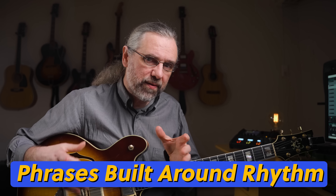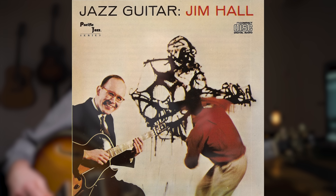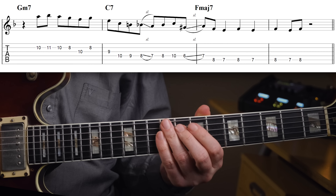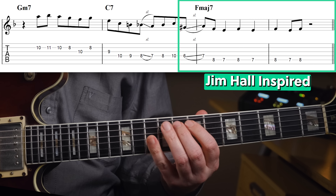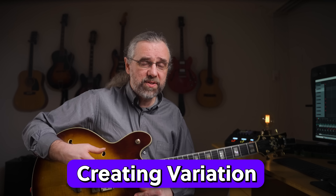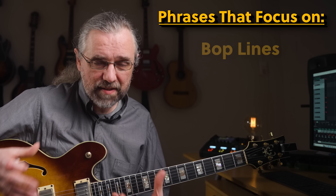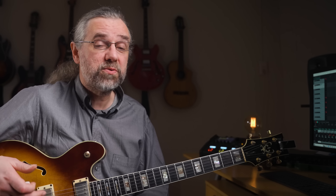Maybe because I've been listening to that first Jim Hall Trio album, there are a lot of rhythmical phrases, especially on the tonic chord. I think a lot of this is about balance — about finding different ways of playing melodies, and different ways of coming up with stuff that you can play, working on that, and getting that into your playing.